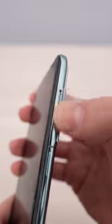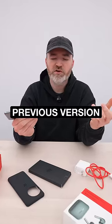OnePlus has brought back their alert switch, which is textured. They tried to get rid of it on the previous version, but everybody wanted it back.